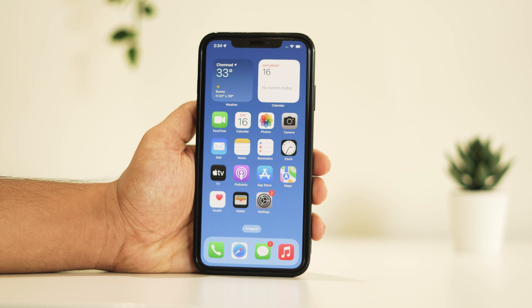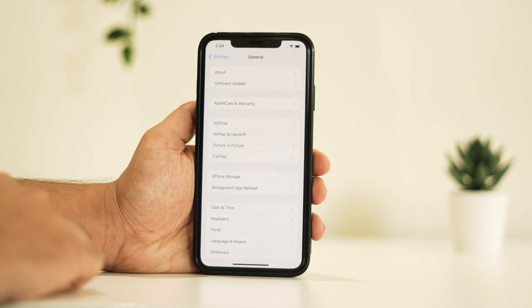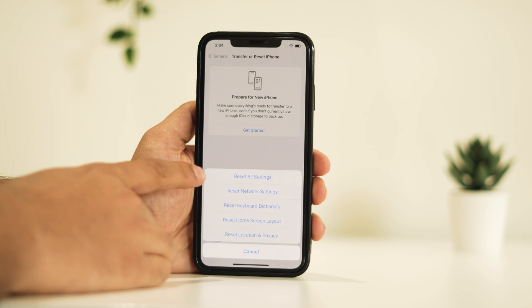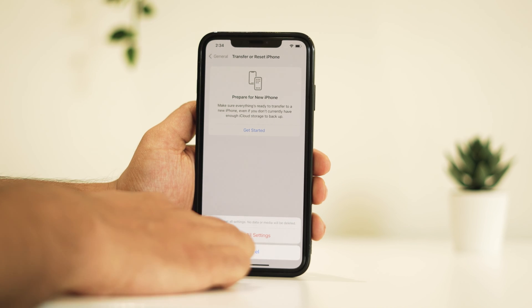To do so, open Settings, then General. Scroll down and tap on Transfer or Reset iPhone. Go to Reset, then Reset All Settings. Doing this might help you sort out the issue.